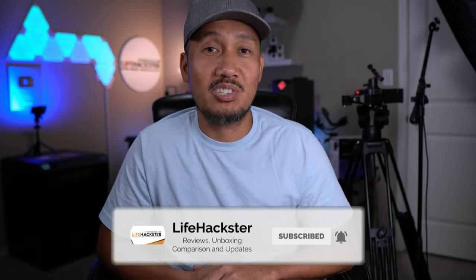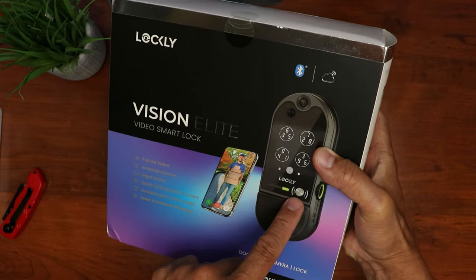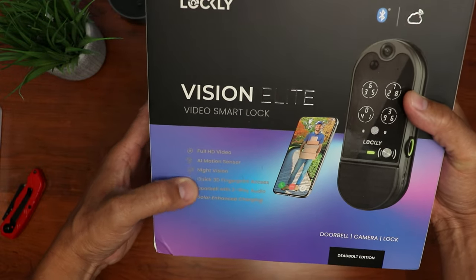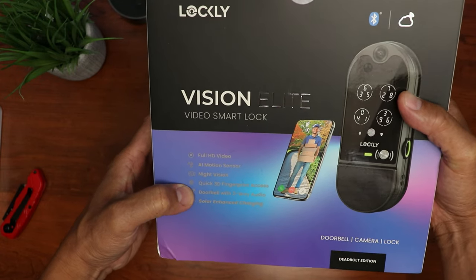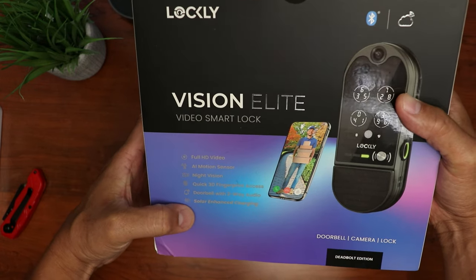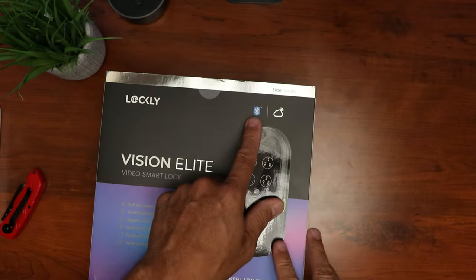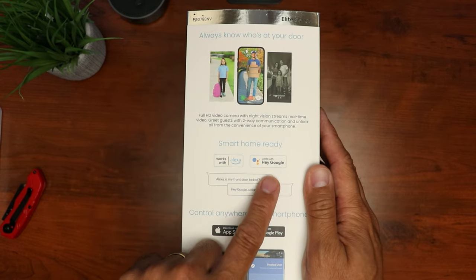At the time of making this video, the Vision Elite is not yet available at Lockley's website, so for features we will base it off from what we see in the box. The Vision Elite is a smart lock with an integrated camera and doorbell. It records in full HD video, has AI motion sensor, night vision, quick 3D fingerprint access, doorbell with two-way audio, and solar-enhanced charging. It is Bluetooth and Wi-Fi and integrates with Amazon Alexa and Google Assistant.